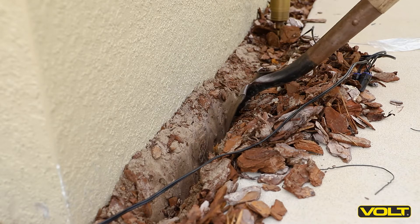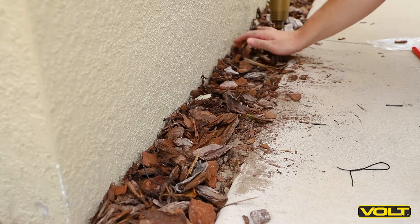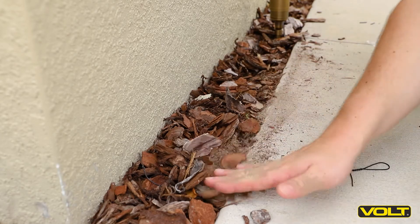Once the connector is installed, go ahead and bury the wire at least six inches underground. You now have a waterproof low voltage wire connection.